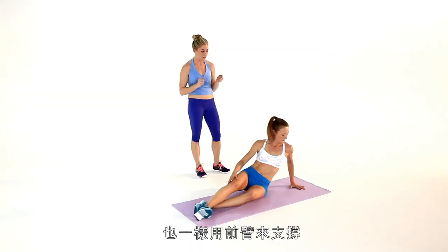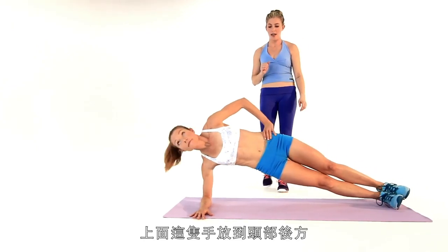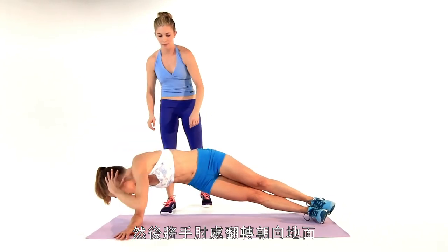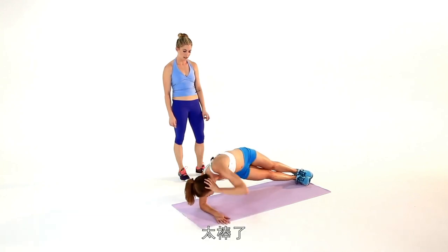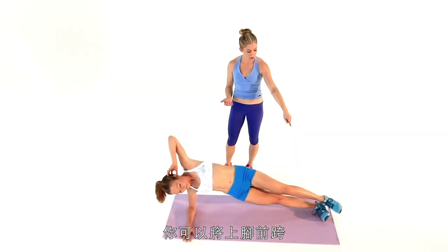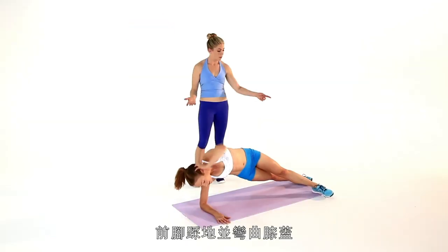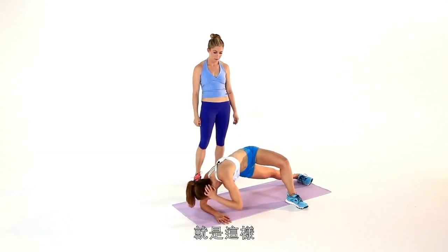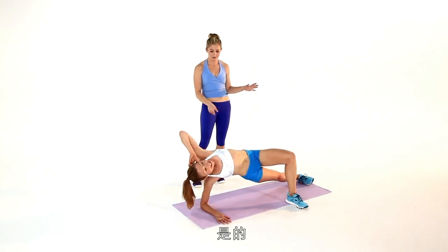Next we have another oblique move. So you're going to come this time onto a forearm — switch sides — side plank, lift up. Then you're going to take this hand right behind your head and bring this elbow toward the floor. You can totally feel that in your obliques. If you need a modification to make this a little bit easier you can bring the top foot right in front of the bottom, or bring that foot flat and bend the knee. There's no shame in modifying — still feeling it in the obliques.